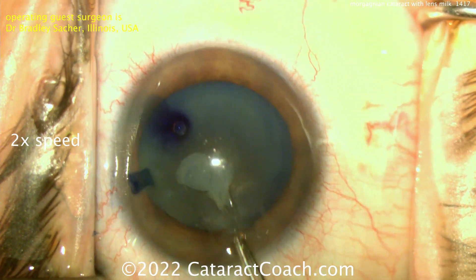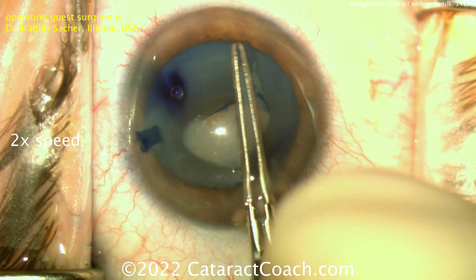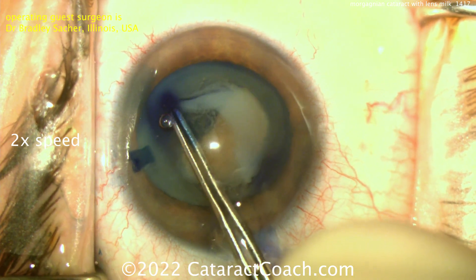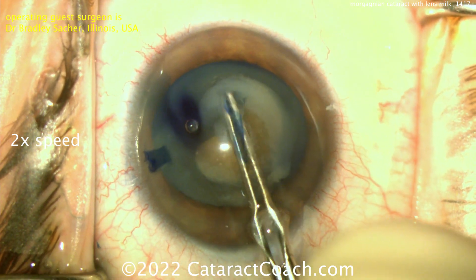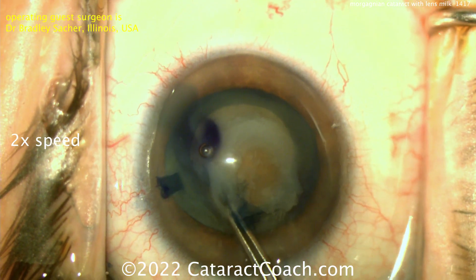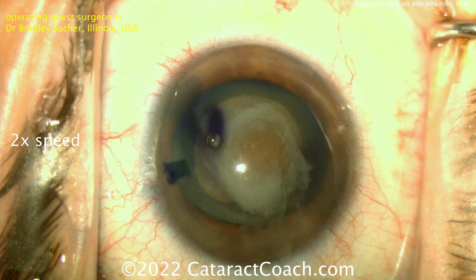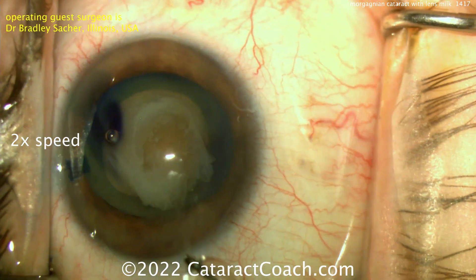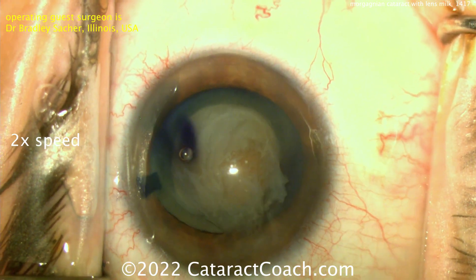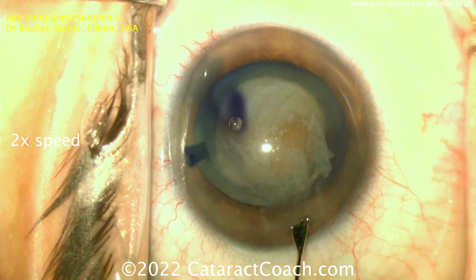That's just the beginning — you're going to see a lot more. In true Morgagnian cataracts, all the lens cortex has liquefied, and you see a sunken nucleus that has fallen down toward the bottom of the capsule bag due to gravity. This pretty much looks like it. Look at all that lens material — that milk coming out. Remember, half of it is behind the nucleus, between the nucleus and the posterior capsule. Do some gentle hydrodissection and you'll milk all that out. The nucleus ends up being a little smaller than you think.